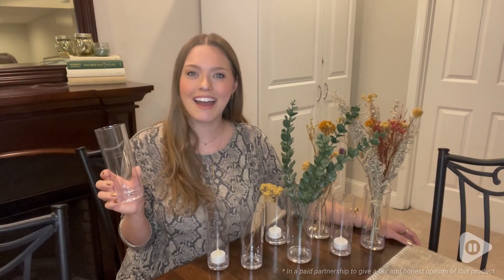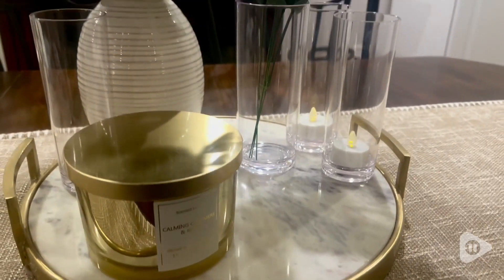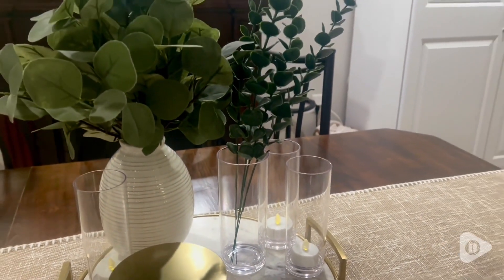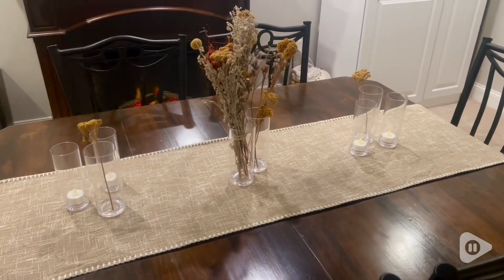Hey, it's Morgan from WTI and let me show you this awesome set of vases from Amazing Abbey. These vases are so great. It comes in a set of eight of them. They're plastic with two different sizes, six inches and eight inches.